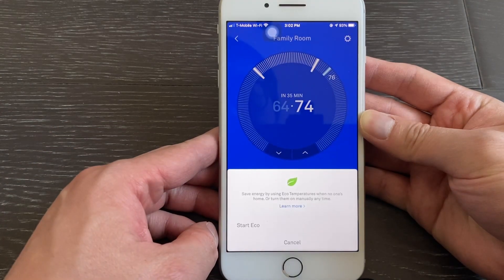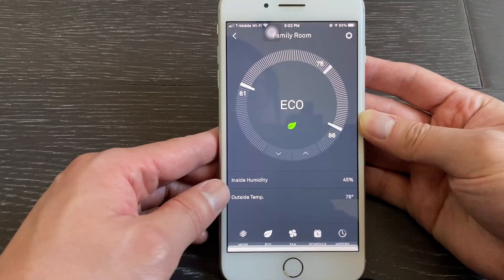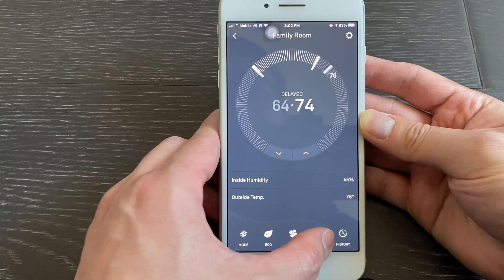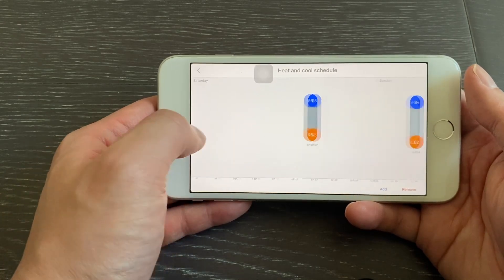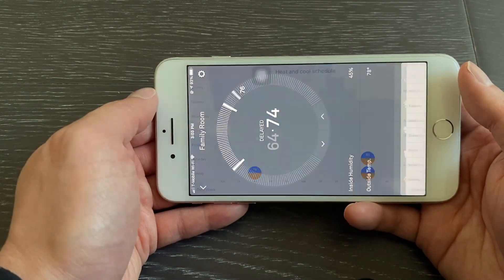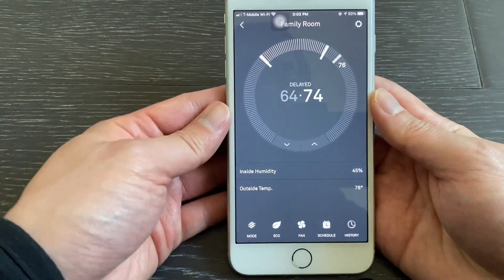Tap the Echo icon to turn on or off Echo mode. Tap the Fan icon to run the fan for a set amount of time, independent from heating or cooling. Tap the Schedule icon to adjust the temperature schedule. Tap the History icon to see the energy use history. Tap the Gear Wheel icon to see more options.